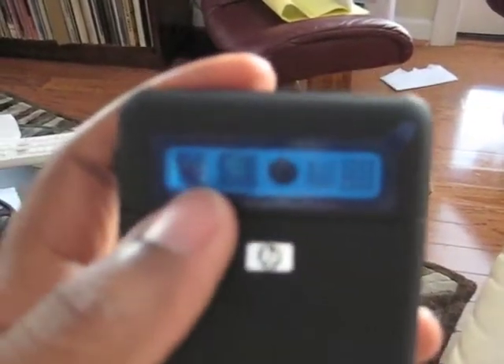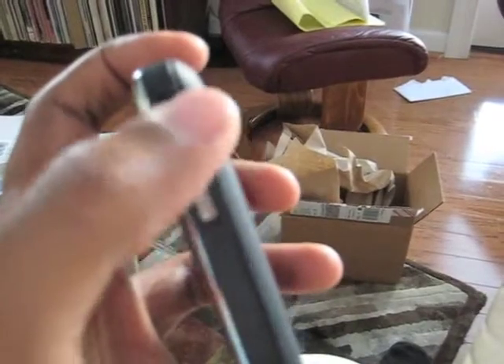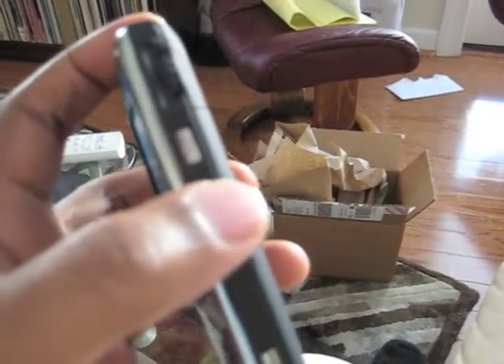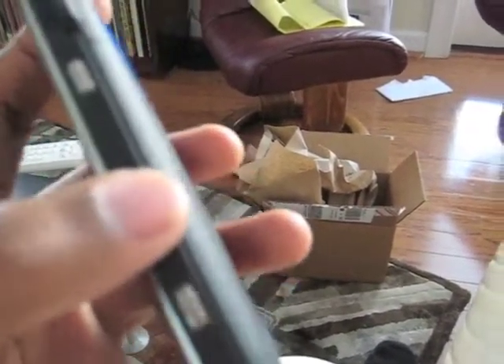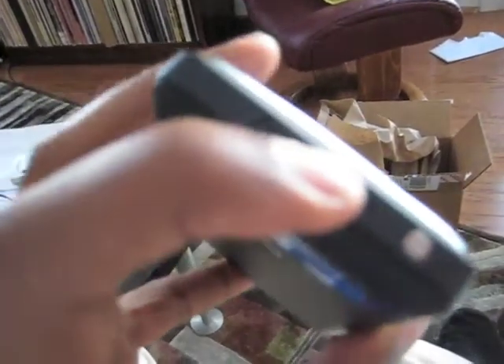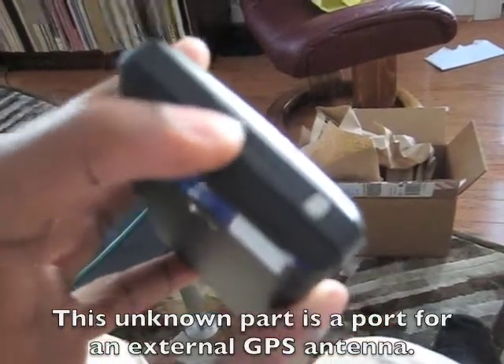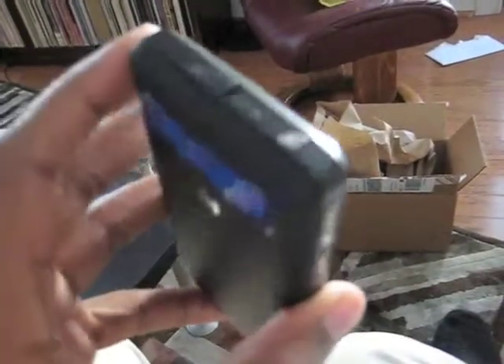On the back you have a three megapixel camera — you just have to peel the plastic off. The back has a soft-touch black plastic feel to it, which is very nice. On the right side, we have a scroll wheel and then another OK key. At the bottom, there's a camera shutter button. At the top, there appears to be a reset button. There's also something I'm not sure about — I'll get back to you on that — and the silver power button at the top.